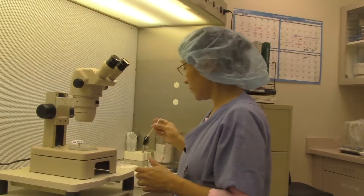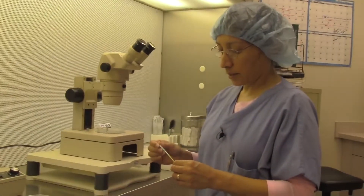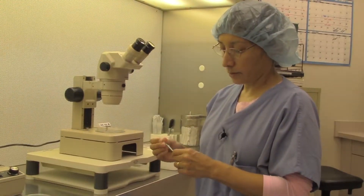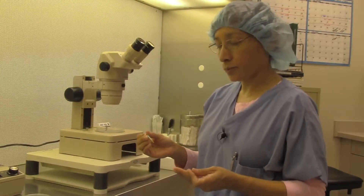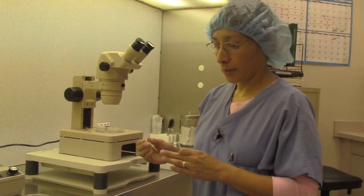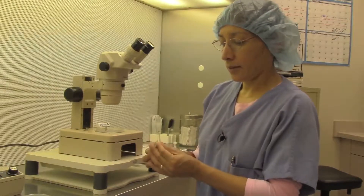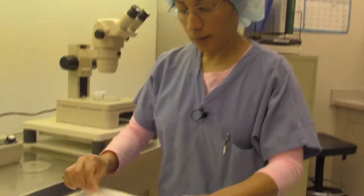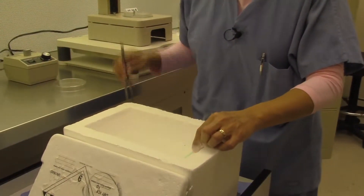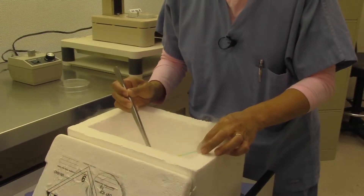We use a vessel here called the vitristraw. It has an outer vessel and an inner vessel. The inner vessel is almost spoon-shaped, where we put the eggs on the tip with a little bit of media, and then they are dunked into liquid nitrogen. The outer vessel is then placed onto the inner vessel where the egg is frozen.